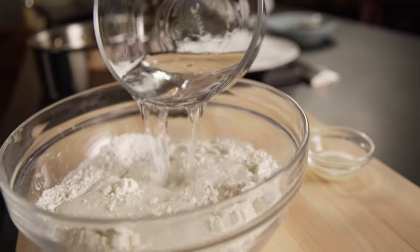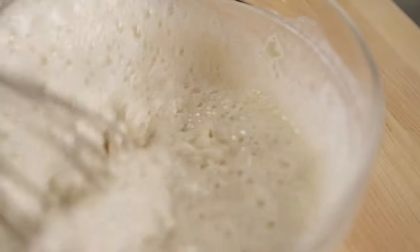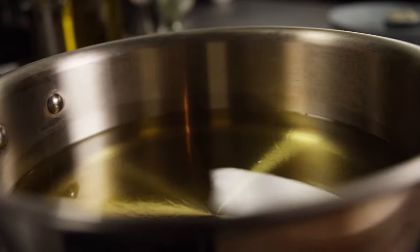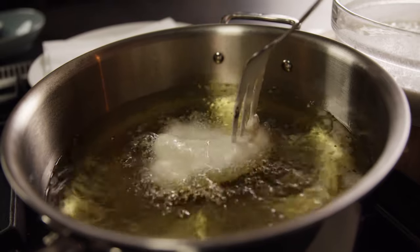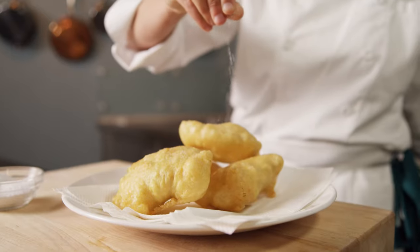Now let's get back to our fish. Mix the dry ingredients from earlier with the sparkling water and lemon juice until just combined. Be careful not to over mix. Coat the fish with flour and dip into the batter. Fill a pot with oil so that it reaches halfway up the sides, heat to 350 degrees Fahrenheit, and fry until golden brown, about three to four minutes.